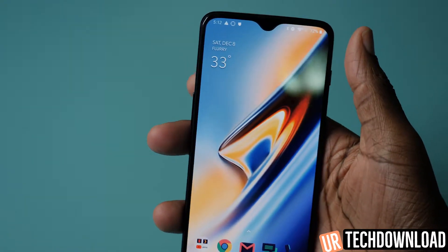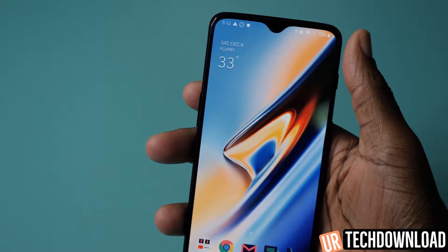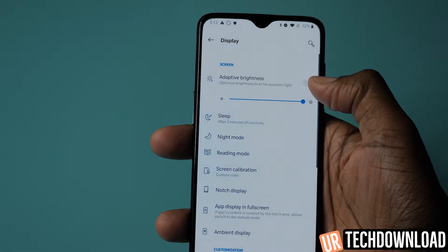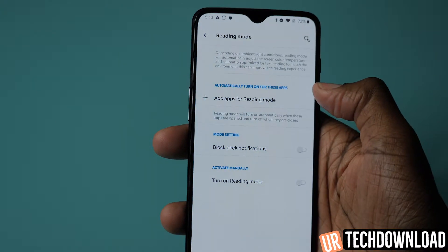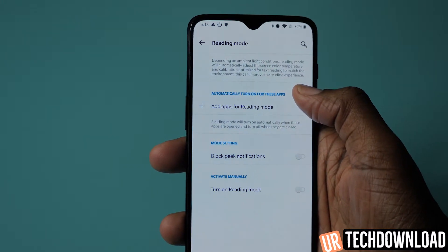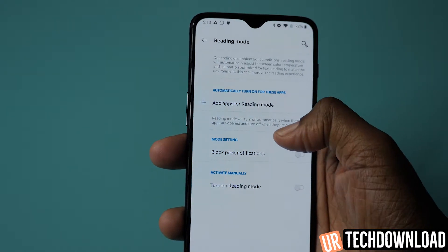The phone also offers a reading mode, which gives you the ability to read textbooks and things of that nature on screen very effectively. To access the reading mode, swipe down and hit the settings button, then go into Display and you'll find reading mode there. You can add different apps that trigger reading mode automatically, so when you open the app it will prompt reading mode. You can also block notifications and choose to turn on reading mode automatically or manually.